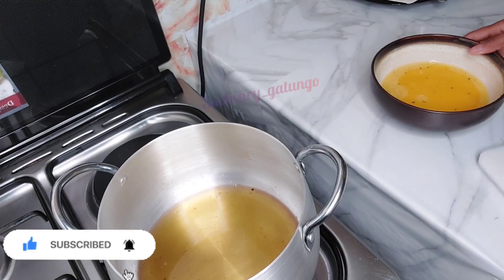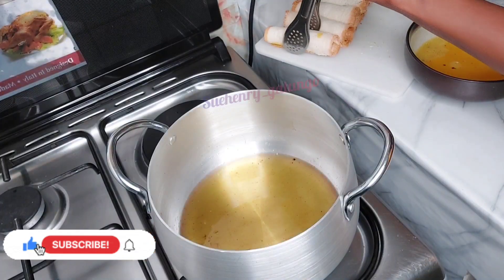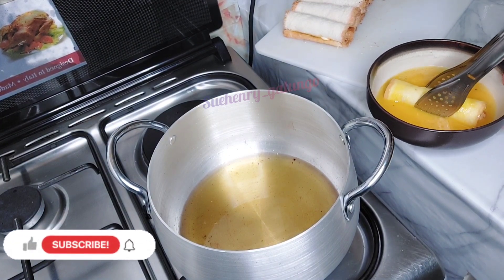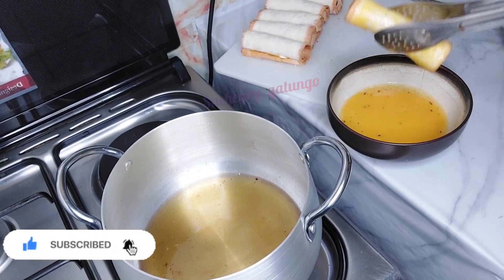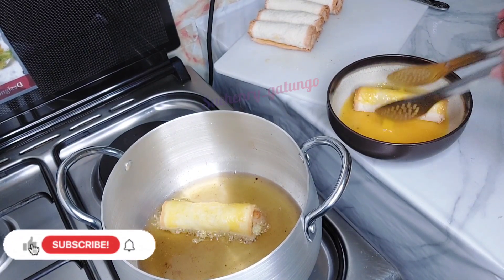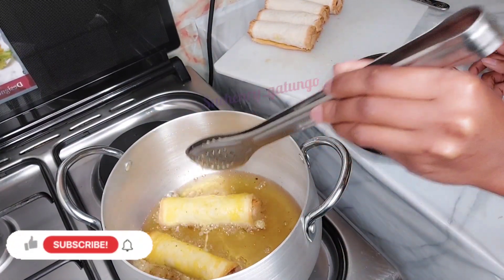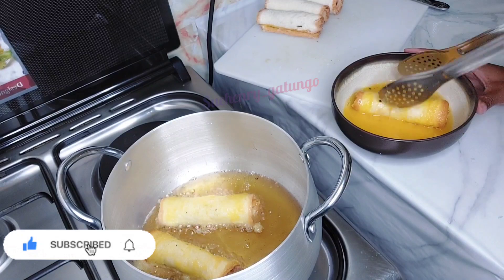Once that's ready, I'm going to use the same oil I used when preparing my sausages. I'll take one roll of bread and dip it inside the whisked egg mixture, rolling it so that it gets enough egg solution, and then dip it inside the hot oil on my cooker. Do a few rolls at a time — it's like you are making sausage rolls out of the bread. Allow them some time to cook; if you want them crusty, give them more time. If not, just a few seconds.